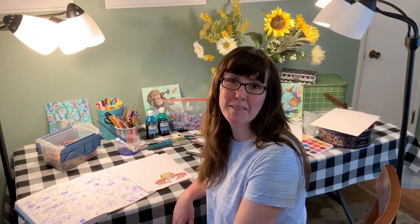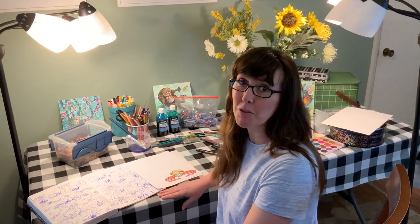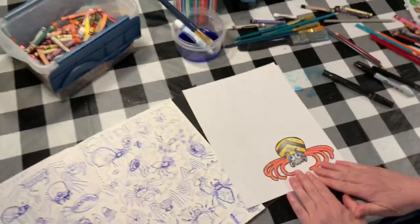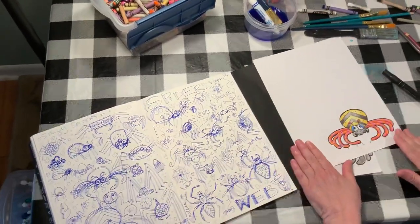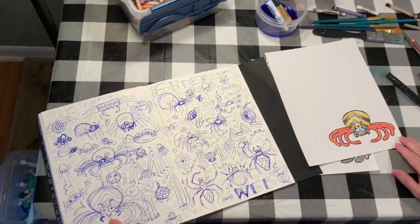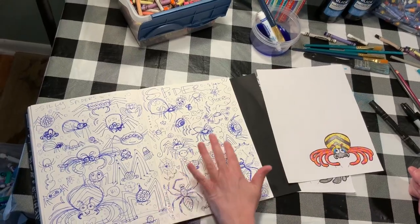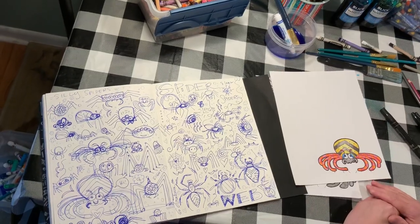Hey guys, happy Gina Graham here. Come on in close — I want to show you how to make a new painting today. We are going to draw spiders. This is the spider I ended up with, but notice all the times I tried before I came up with the spider I like. I looked to see what spiders looked like in real life to see the different parts that they have, but then I just took some shapes and started building them in different ways.